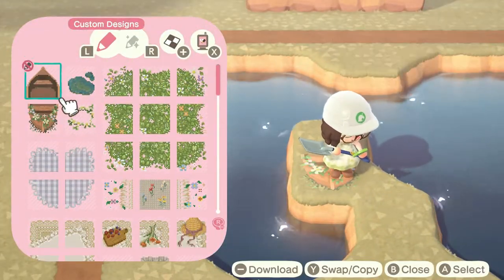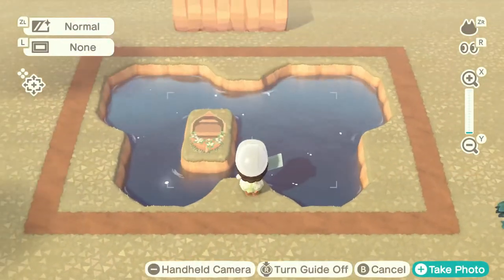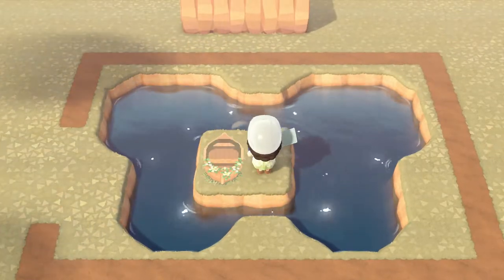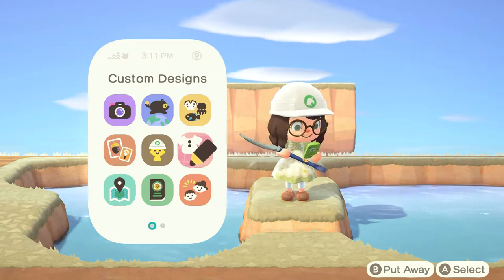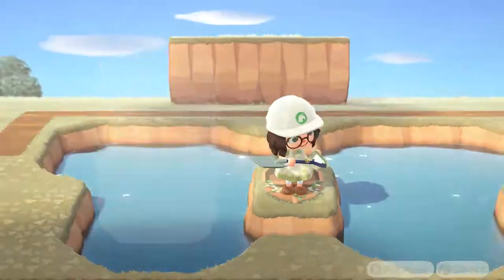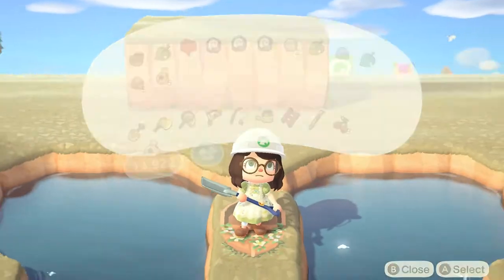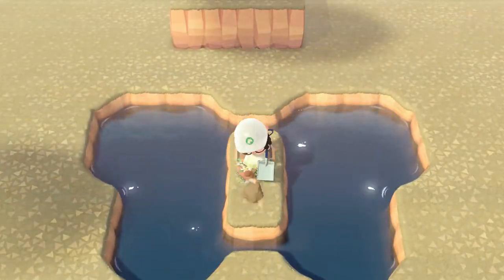I found this really cute boat image that I wanted to use on the island in the middle of my pond. The chat thought the boat should be in the center, kind of like having the butterfly body there. I made a poll and everybody voted they liked it in the center, so I did leave it there.